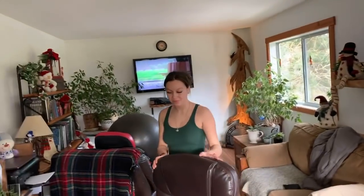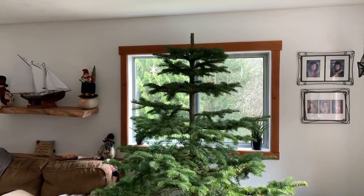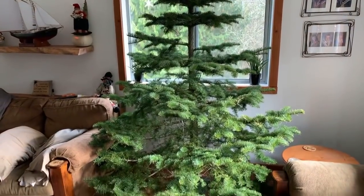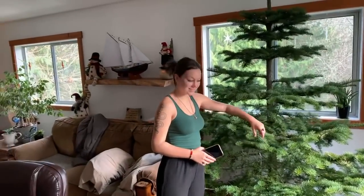Rita's helping out. I think we got it shaped pretty good. I don't think we should move it because we snipped it in the right places, so we can't move it down. Wow, it smells amazing! Hi Rita - everybody says hi Rita.